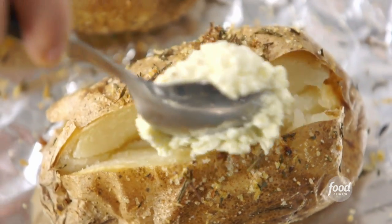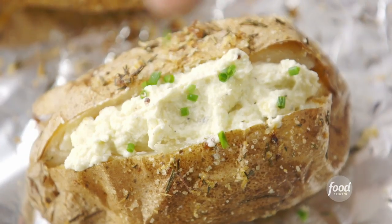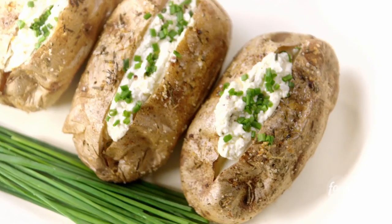Just pile it up. This is not a boring potato! Maybe some fresh chives on top. I'm going to finish this one, do the rest, and put them on a plate. These are going to be really good. Almost everybody likes a baked potato, but trust me — if you make these, people are going to say they're the best baked potatoes they've ever had.